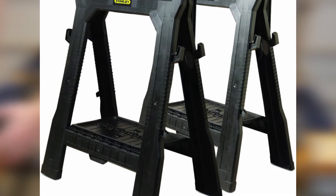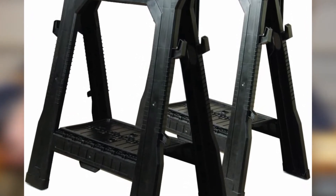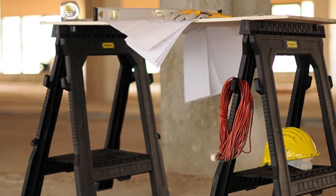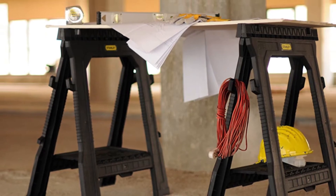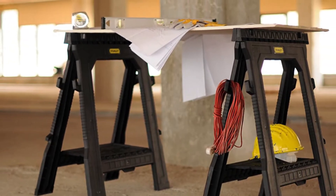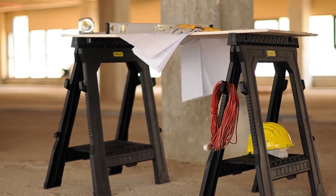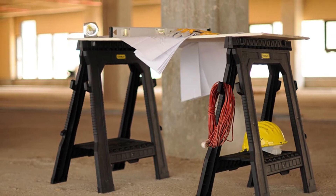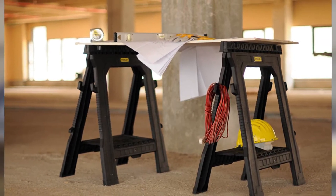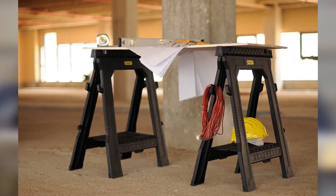Each of its pair can hold a maximum of 400 pounds, and the two come in a single package, giving you a total weight-carrying capacity of 800 pounds. That's pretty great when this weight-carrying capacity is further supported by internal V-grooves that hold the entire setup in proper shape. It comes with a mere weight of one pound, is easily foldable, and standing at 31.9 inches, the sawhorse also sports a useful shelf for a well-organized workspace.